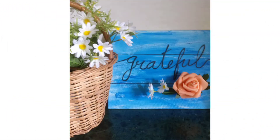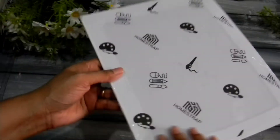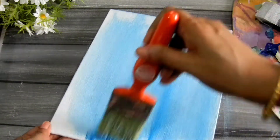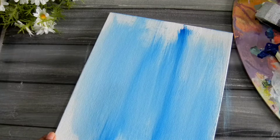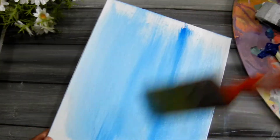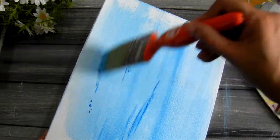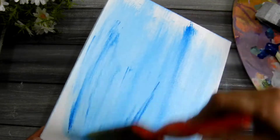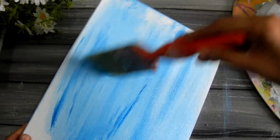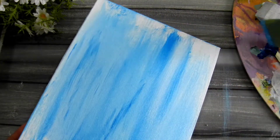Now for the third DIY, which is a sign board. You need a canvas board and you can go with any color you like. The idea here is to give it a rough, distressed kind of look to the sign, so you can use any brush or sponge brush, whatever you have.